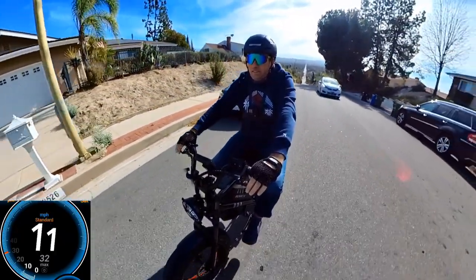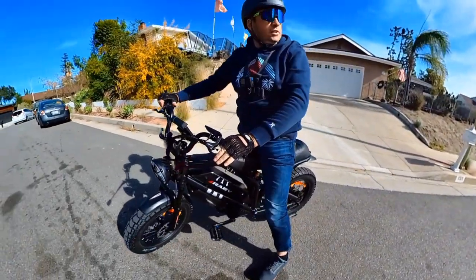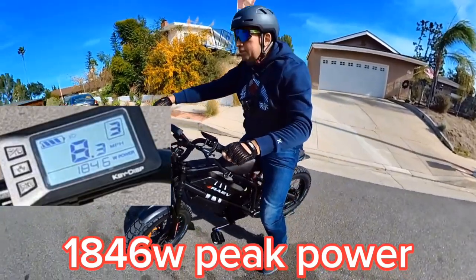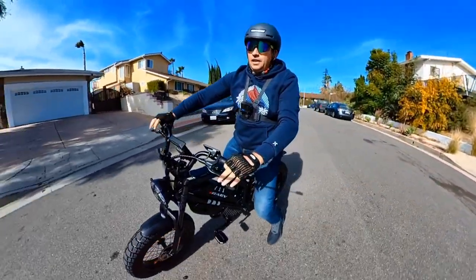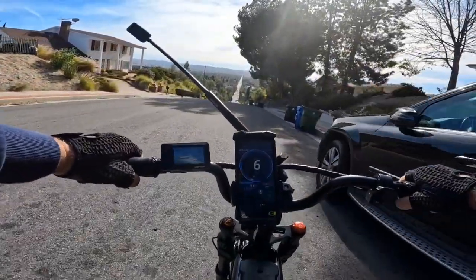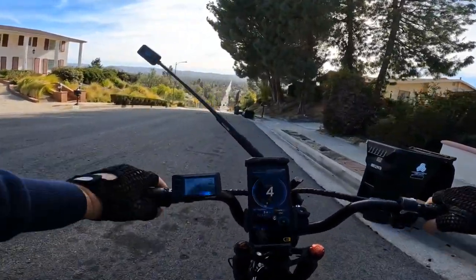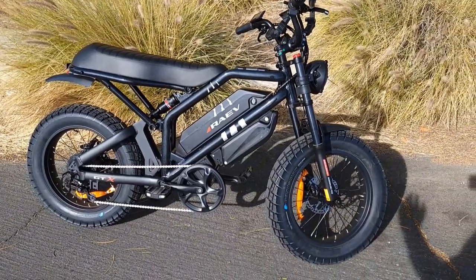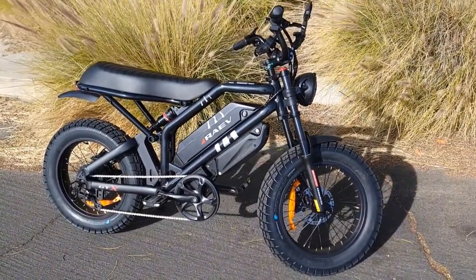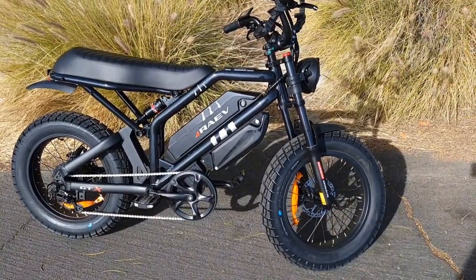It's about the same as the GT 750-watt motor with a 48-volt system, so there's not much difference in the uphill test. Still a capable bike, but don't expect it to be super powerful — it's still a bicycle type. The hill test wasn't quite what I planned; I thought it would go faster. But at 8 mph uphill it's actually one of the fastest bikes I've tested compared to other bikes with 1000-watt motors.